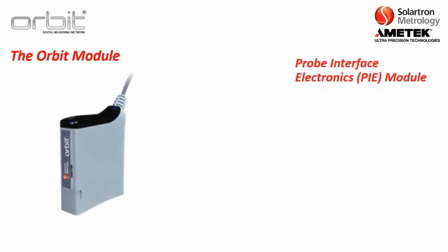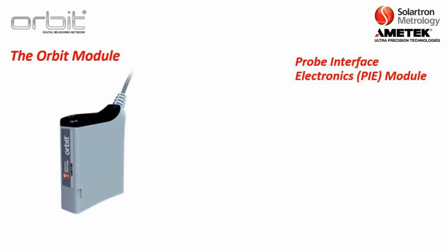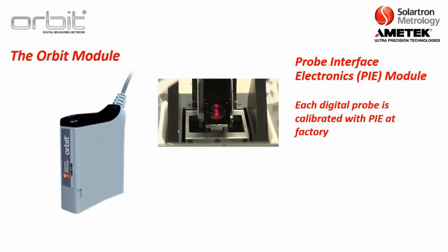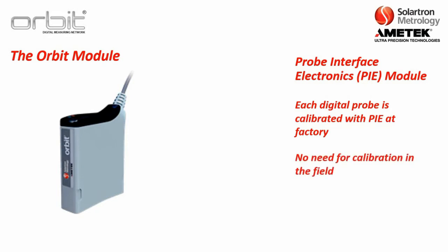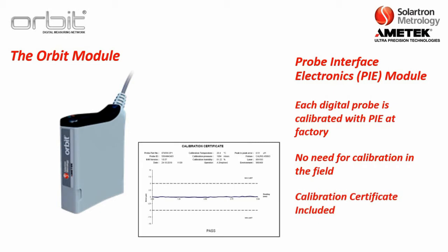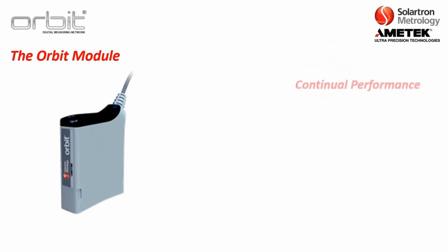Let's get started with the Orbit module itself. At Solartron, we call this the probe interface electronics or Pi module. For each digital probe, it has a Pi module mounted at the end of the cable. At the Solartron factory, a probe is calibrated with the Pi, and inside the Pi itself is the calibration data as well as the error mapping data. Coming out of this module is not an analog signal — it is a numerical value. Therefore, there is no need for calibration of these digital probes in the field. When you receive a digital probe, it has a calibration certificate, and the probe should continue to fall within the probe specifications listed in the data sheets throughout the life of the probe.